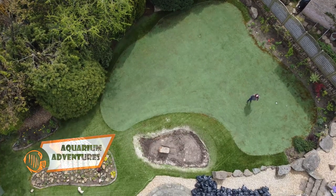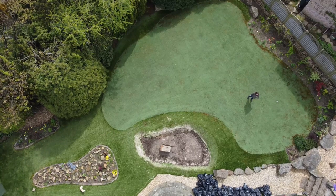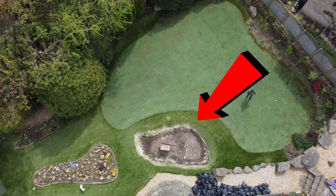Hey everybody, welcome back to the channel again, nice to see you. Today we're sharing some updates on the pond. This is where I took this bunker in my front garden and decided to turn it into a pond.